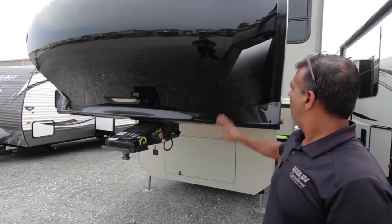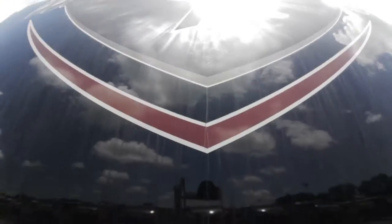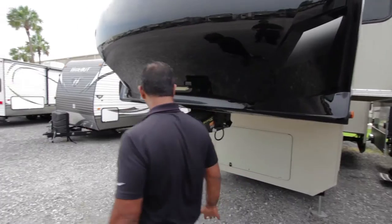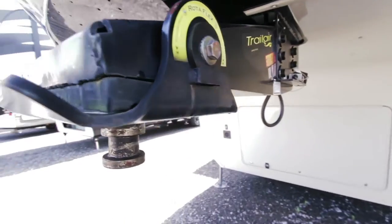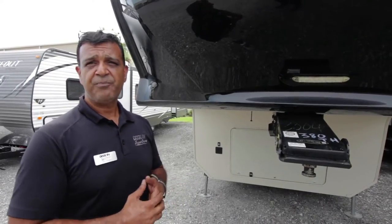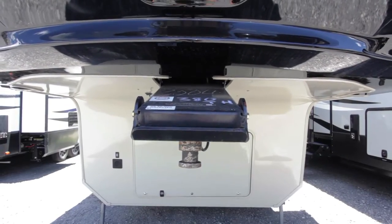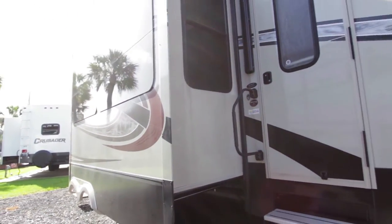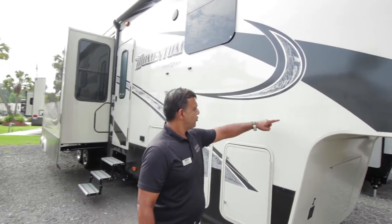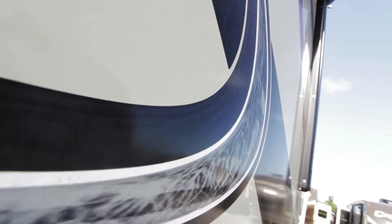After you have your RV for a certain period of time, stickers start coming off of it and it starts fading out. These are all painted within — it's a painted front cap — so you're not going to have stickers coming off. The unit is actually a full body gel coat versus a Phylon gel coat. With Phylon gel coat, they have little strands in it — kind of like a strand board — and it's not gel coated. So even with stickers on the unit, it's going to stay intact a lot longer than if it were Phylon fiberglass.